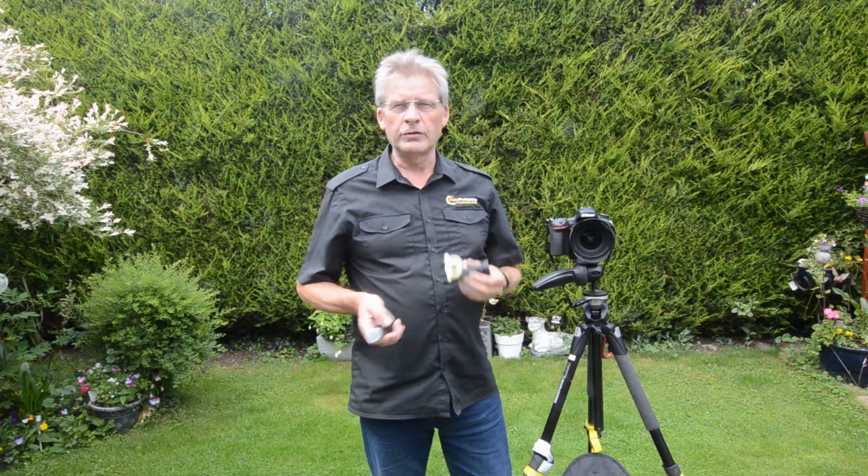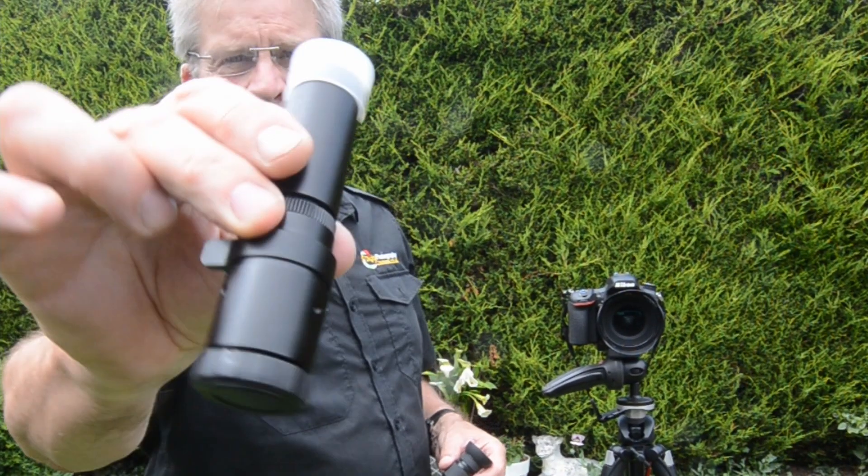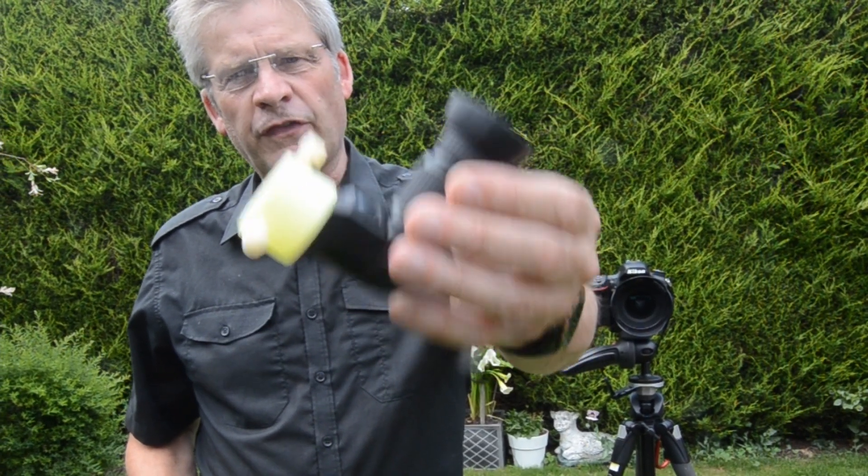Hello, Glenn here from Digital Photography Courses. Today we're going to be talking about the Type A Polar Scope provided by Mooshoot Move and also the very welcome Right Angle Finder.